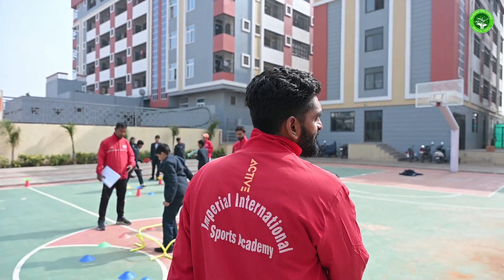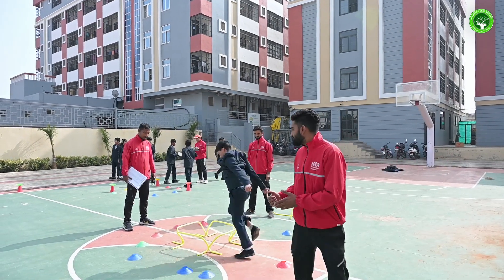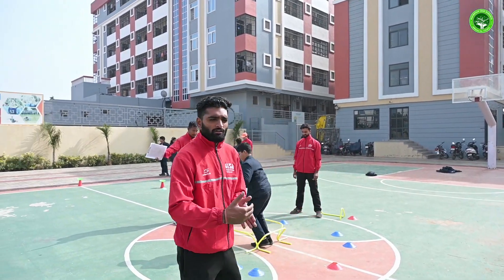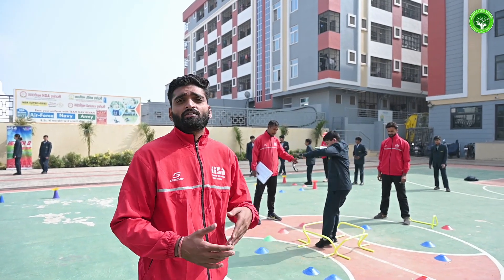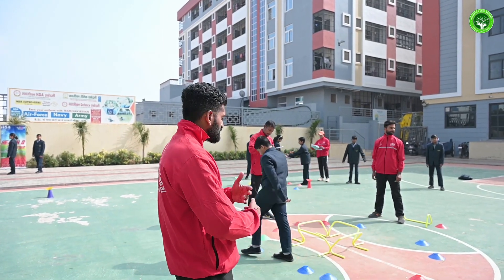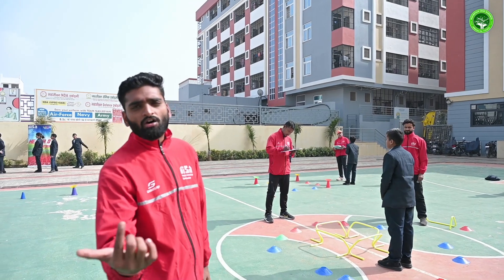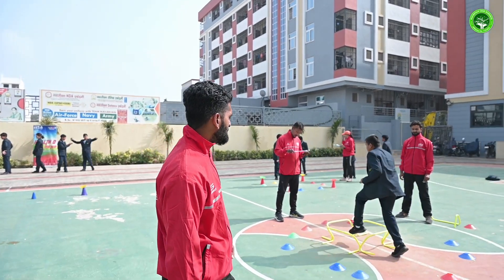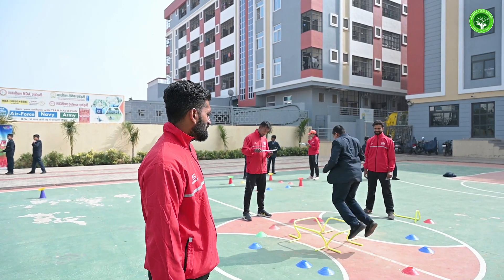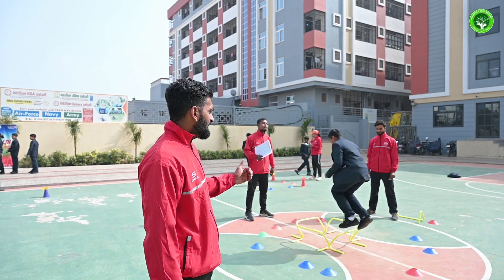This is a lower body strength test where students have to jump over hurdles consecutively — first to the front, then to the right side, then over the hurdle on the far side, and then to the left side. They have to complete all four sides. They start jumping with both legs, going back and forth. Look how nicely he is doing.